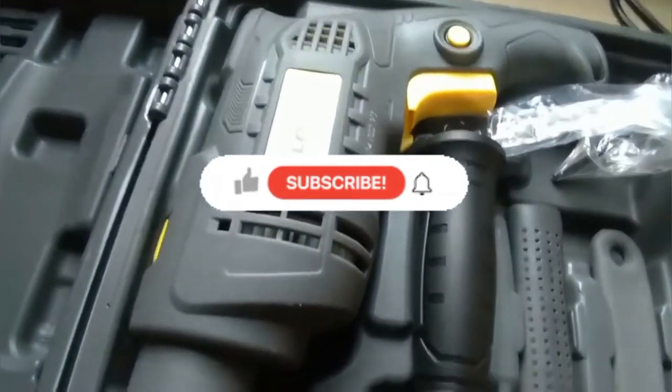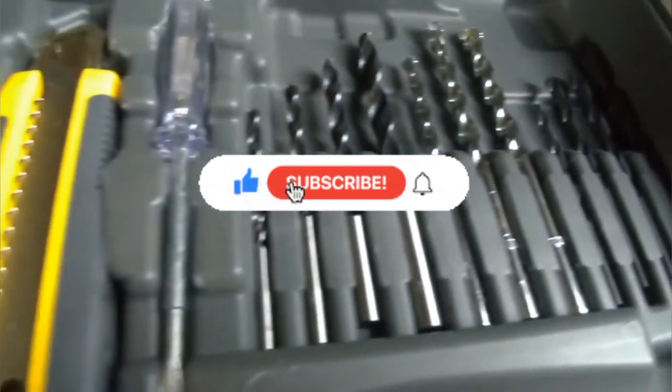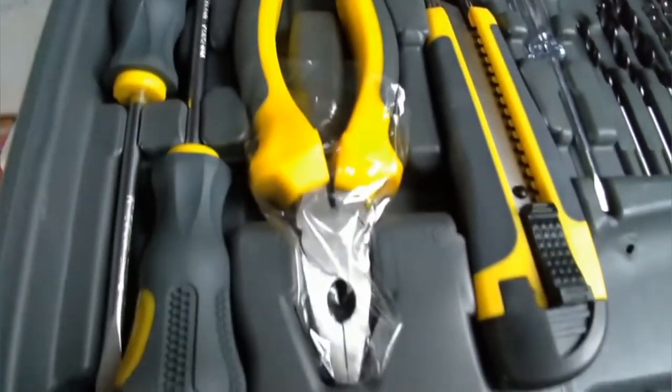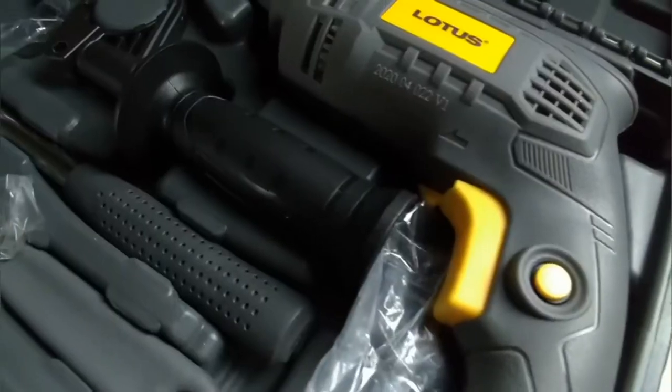Thank you for watching. See you on my next unboxing. Please subscribe and click the bell button.